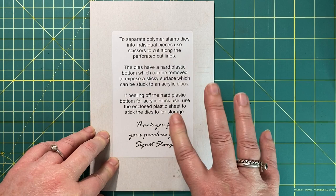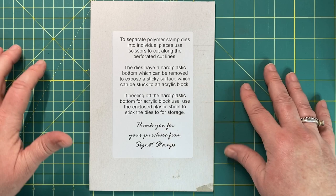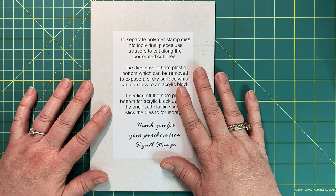Bob did reach out to me because I'm an Aussie girl, and he is keen to get more of us girls to purchase his stamps. So I agreed that I would do a video as well. So let's hop into it and get started.